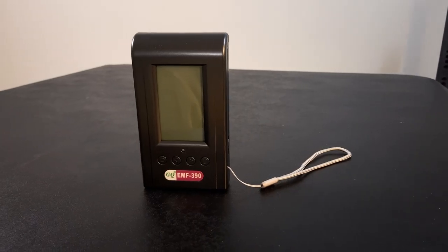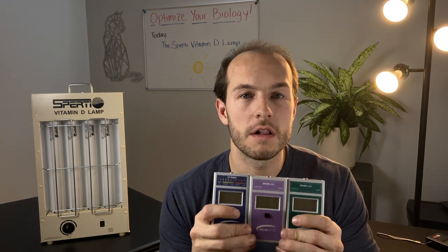First, we used a GQ EMF-390 to test both the magnetic and electric fields at 15 inches from the lamp, and there was nothing to detect. There is a magnetic field that rises sharply around six inches, but since you're not going to be spending any time at six inches, I really wouldn't worry about that.